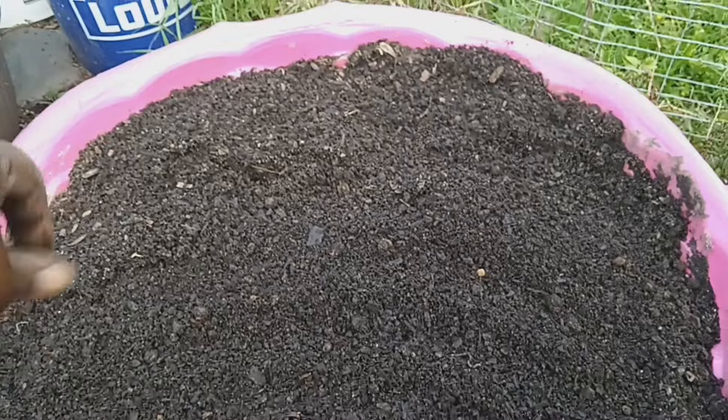This is soil that I've already fertilized with blood and bone meal. It's your regular garden vegetable soil, whatever soil you like to use, along with black cow manure or some type of compost and manure soil. I'm going to plant as many of them as I can in this pool here.